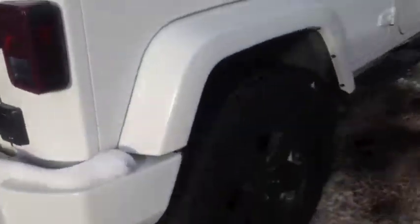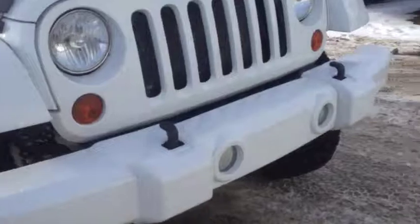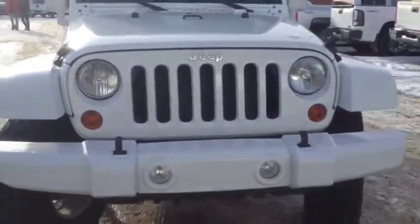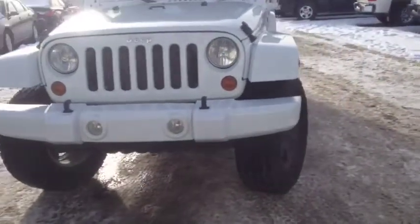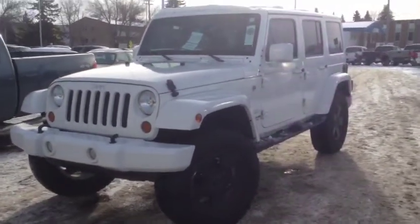Taking a quick walk up the passenger side, you've got these 18-inch blacked-out wheels, steps up on the front, fog lights, and front tow hooks. As always, if you guys have any questions about this or any other vehicle in our inventory, feel free to check us out at www.BrooksMotorProducts.com.